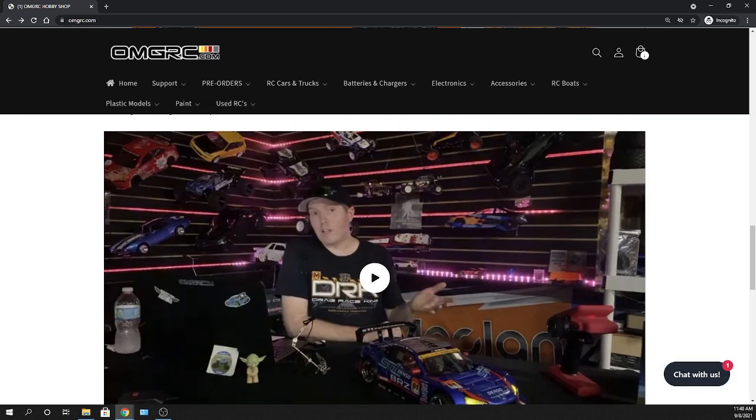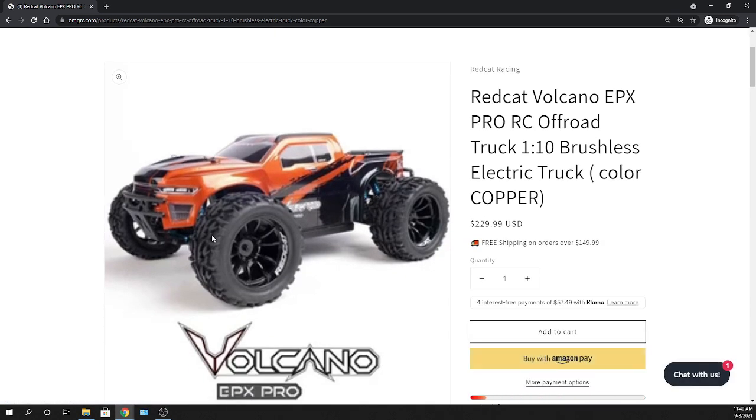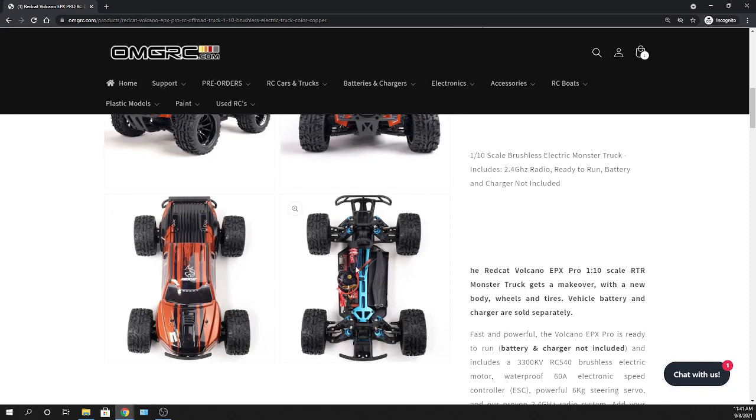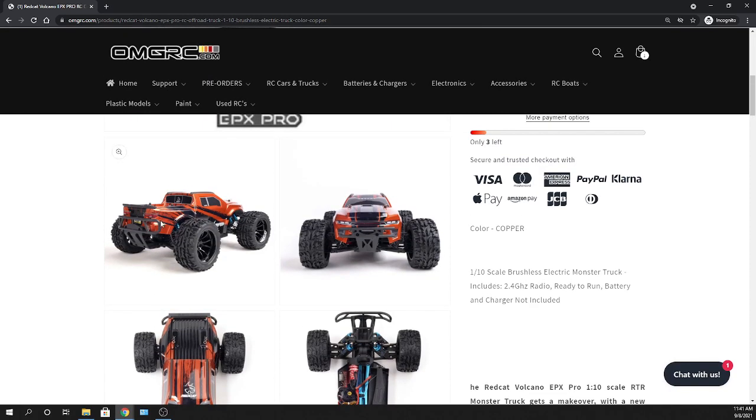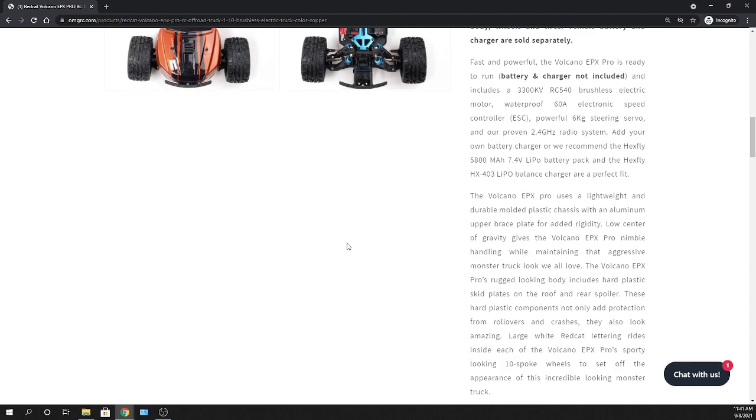Red Cat did a refresh on the Volcano. The body has a different layout and I like it better than the previous version. The main changes I noticed: the motor looks different and is now branded with Red Cat — it used to be a blue motor. The ESC appears to be a rebranded Hobbywing. No charger or battery included, same as before. New rims, tires look the same, and the body is refreshed.